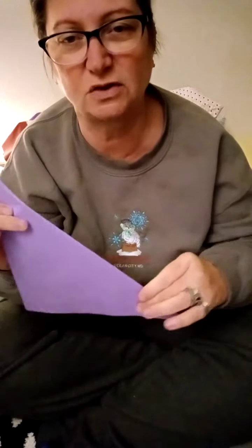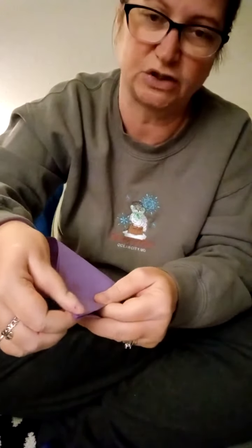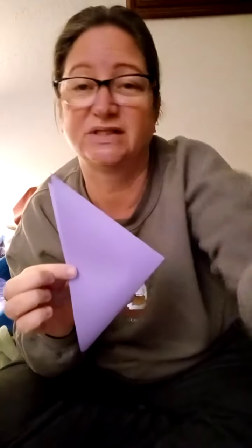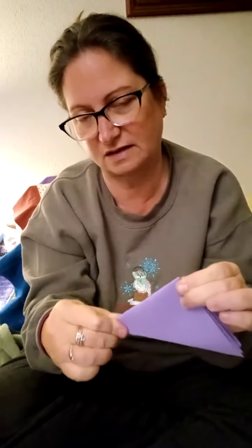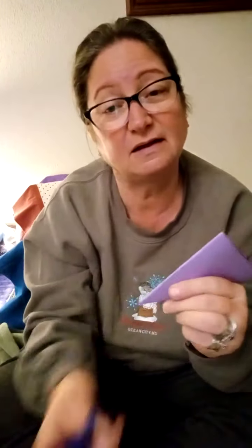We're going to fold it back to make it look like a triangle again. Then fold it again, making the points touch each other, and put a nice crease down the side — it's still a triangle. Notice we have a smooth edge here, two smooth edges here, and then these are the four open spots. We can either leave it like that and make our snowflake, or fold it one more time. Make the points touch and crease — we still have a triangle.